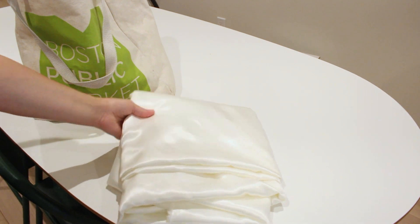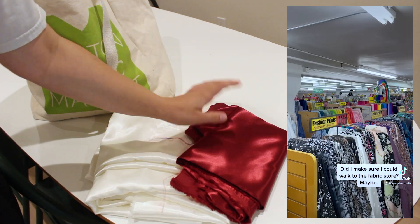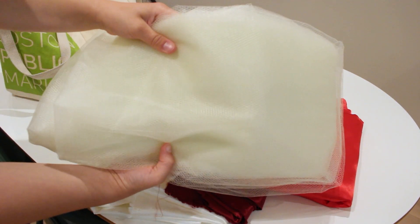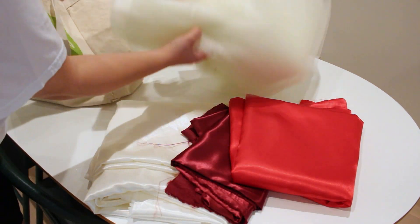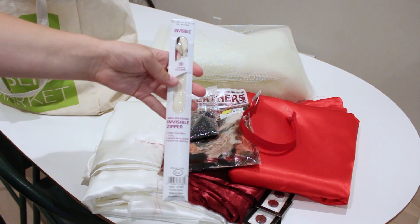The first thing I did was go to the fabric store. I bought an off-white satin for the cape, red satin for the dress, and a maroon for the matching gloves. I also bought yards and yards of nude tulle for volume in the skirt, feathers and beads for the mask, and zippers to finish the garments off.